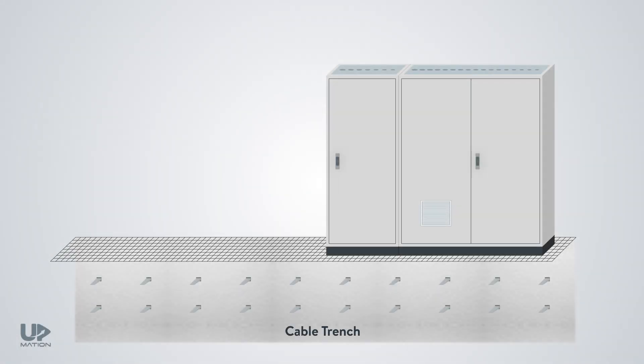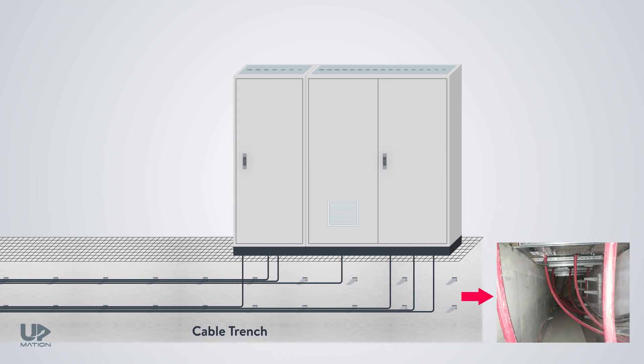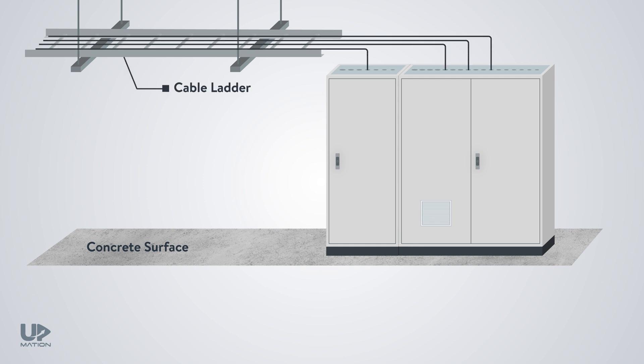If there are cable trenches, cable tunnels, or raised floors in the project, then we can pull the cables through the floor. In this picture, you can see power cables entering switchgears from the bottom. However, if there is a concrete surface beneath the panels, then the only option is to choose top entry enclosures and pull cables from cable trays hanging from the ceiling, bringing them inside via the gland plate on the roof of the cabinet.